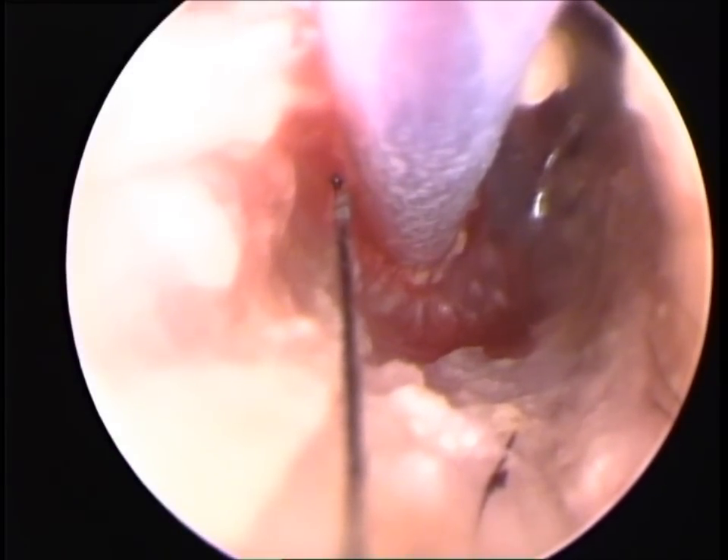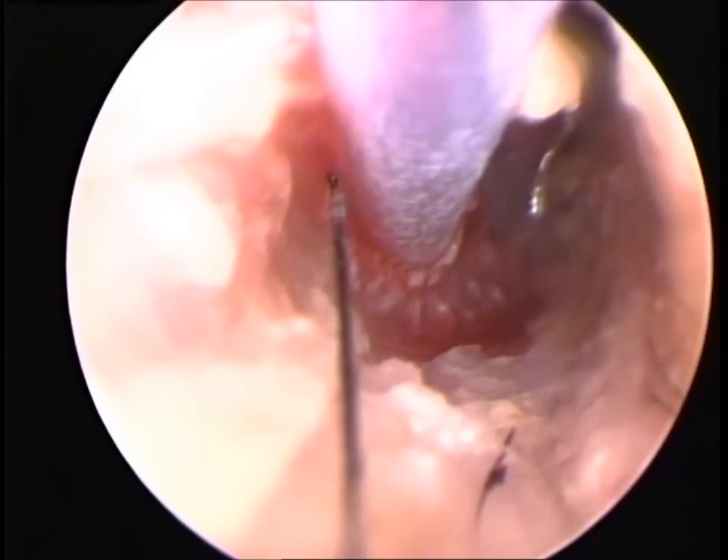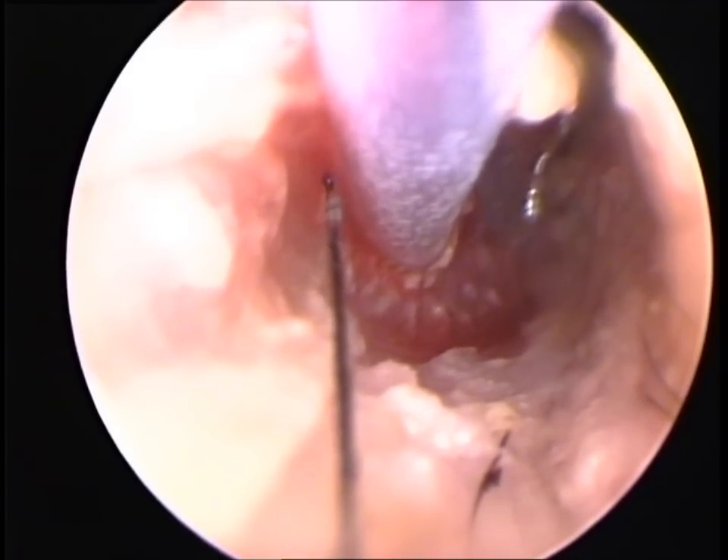In this particular case there was no fluid found inside the tympanic bulla and the bulging eardrum was a consequence of increased air pressure within the tympanic bulla.